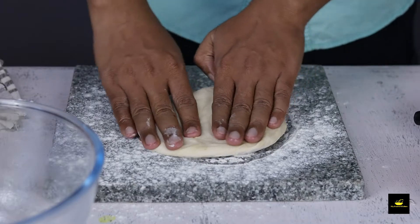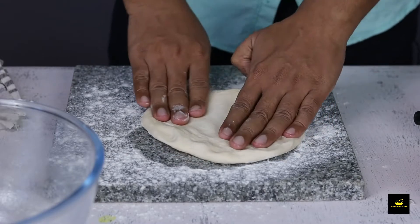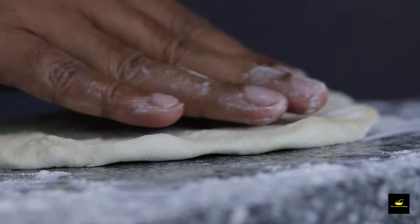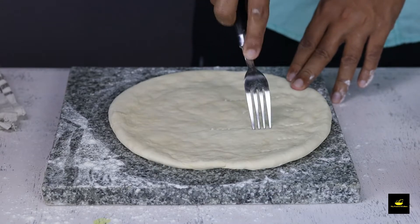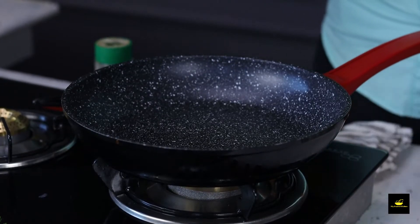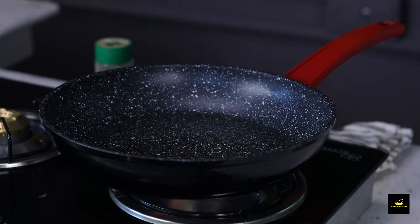Now we need to stretch the dough. Usually, pizza dough is not rolled with a rolling pin — it is spread by hand. Now you have to prick the dough with a fork, otherwise it will puff up and you don't want your pizza to be full of air bubbles, so you have to prick it with the fork.